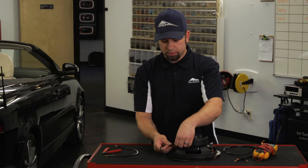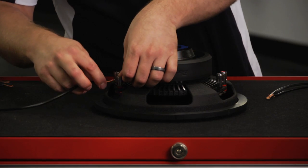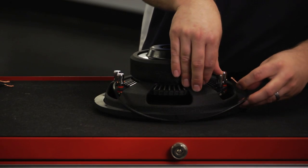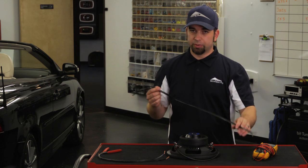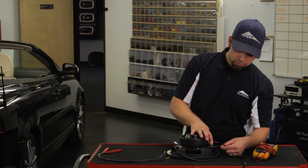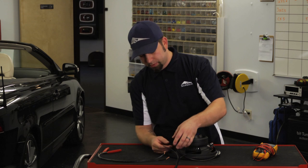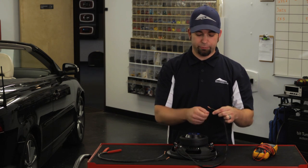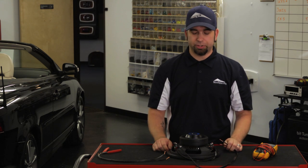For series wiring, it's a little bit trickier. You want to hook the positive of one voice coil up to the negative of the other voice coil. Then the leads going to the amplifier: hook your positive to the remaining positive, and the negative to the remaining negative. When you test these — keeping in mind it's a dual 2 ohm — it should read at 4 ohms. If it's not correct, go back and check your work again.